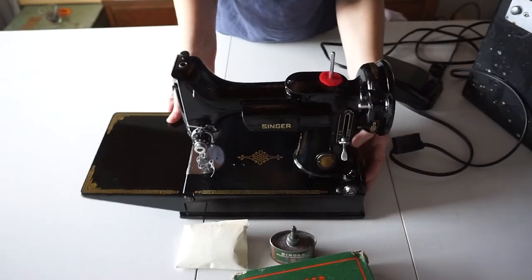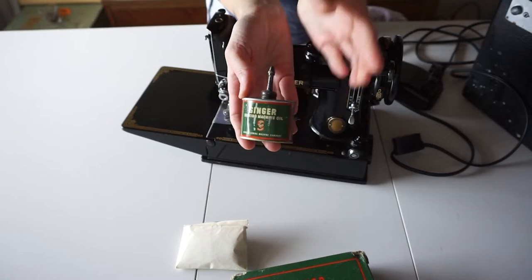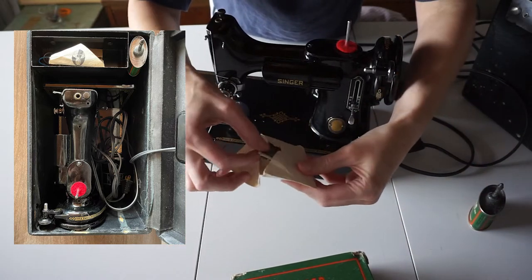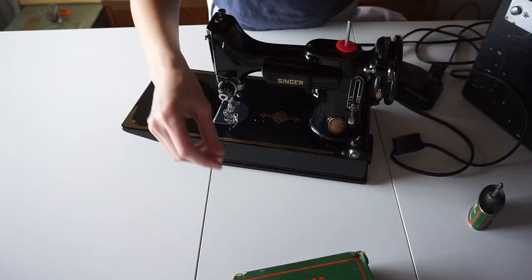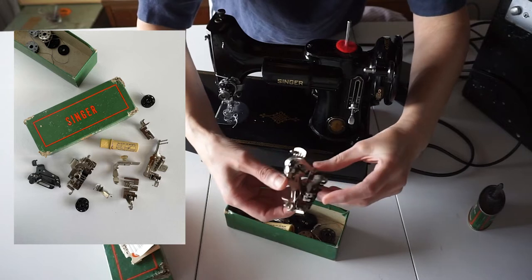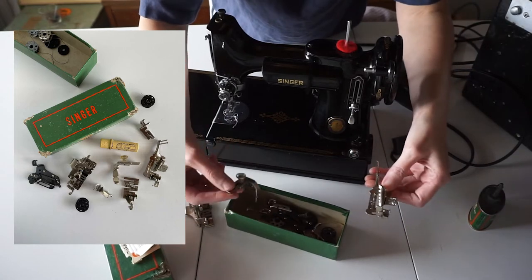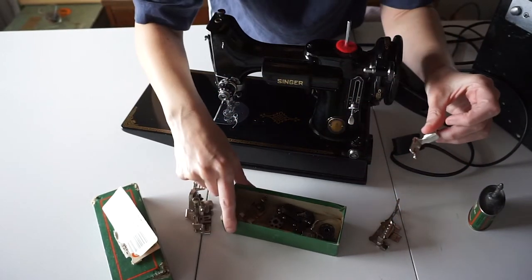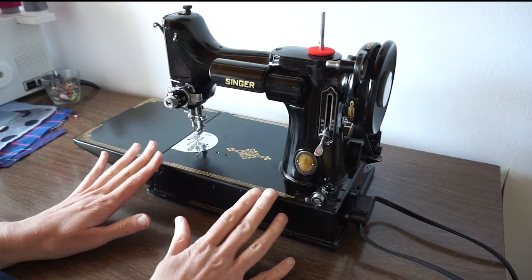Here are some additional things that came in the box. We have this original oil can, which I think is just adorable — there's even a little slot in the box that it fits perfectly into. Then there's a little envelope with needles in it, and a box with a bunch of accessories. I don't know what all the feet do, but I think this one is for bias binding, this one is probably a zipper foot, there's a rolled hem foot, and some bobbins. This box fits right into the carrying case.